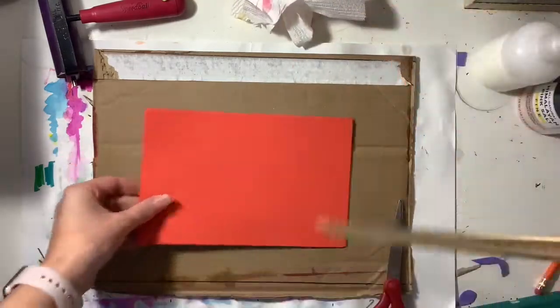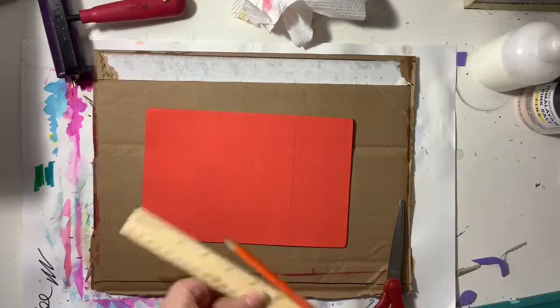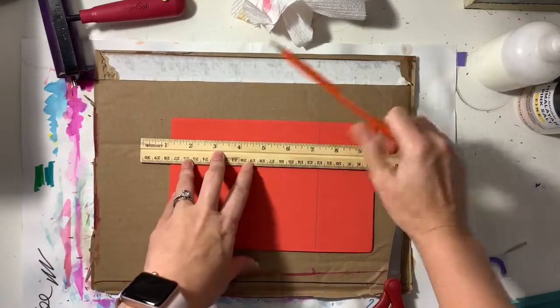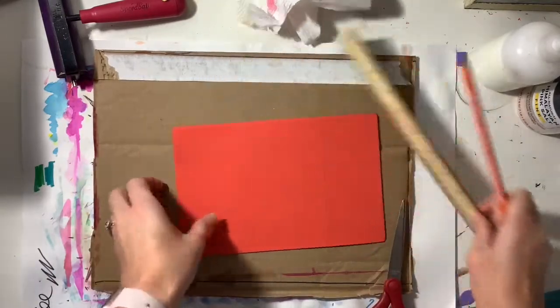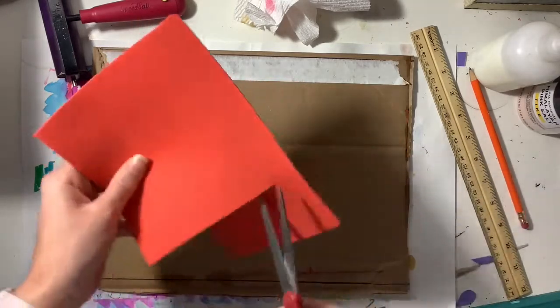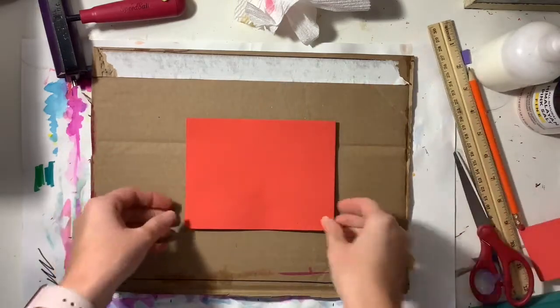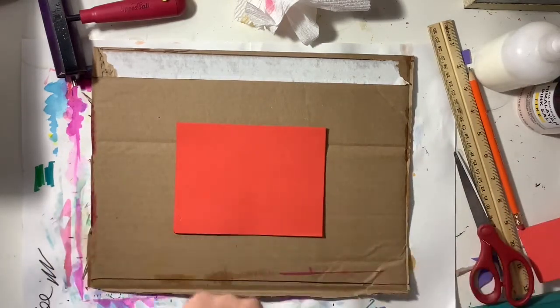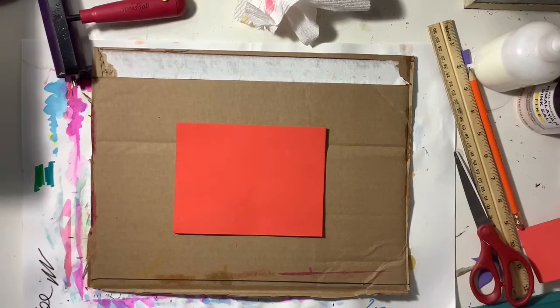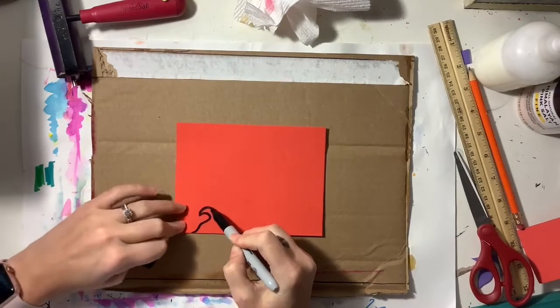In this project you're going to be creating a collagraph print made from a foam sheet, and you're going to need a large piece of cardboard as your printing plate. You're also going to need something to write on your foam with, and you will need some glue — it could be Elmer's glue, hot glue, anything that will make it stick really well.